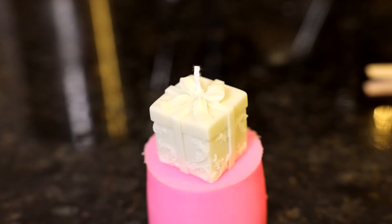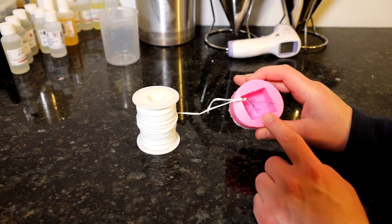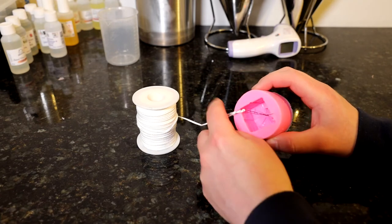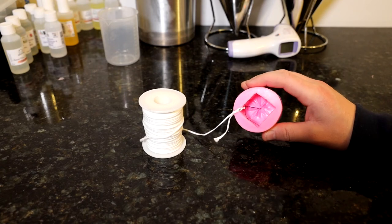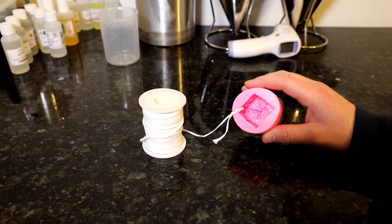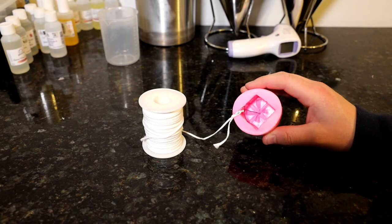Hi there guys and welcome back to the channel. In this video today I'm going to be making little pillar candles. I've got one of the molds here with a needle already threaded through it and tied onto some candle wick. I did that in advance because it took me about 10 minutes to thread the needle and I'm sure none of you want to watch me doing that.